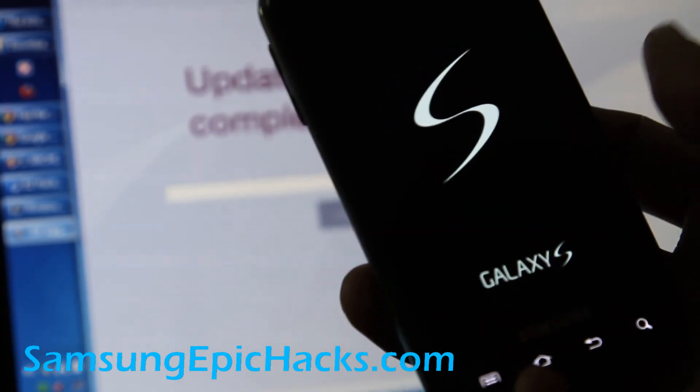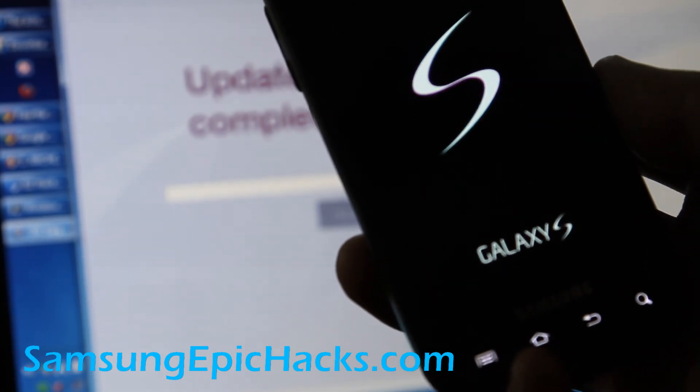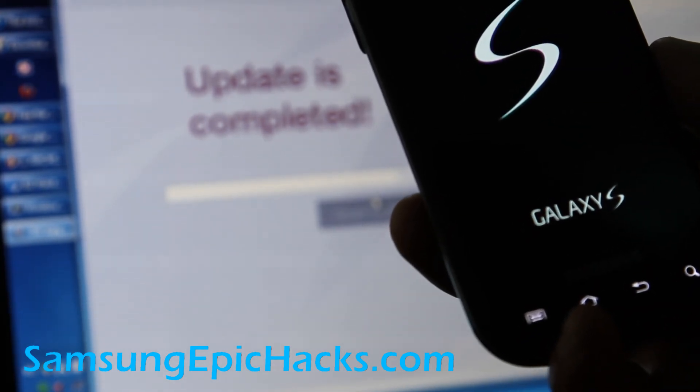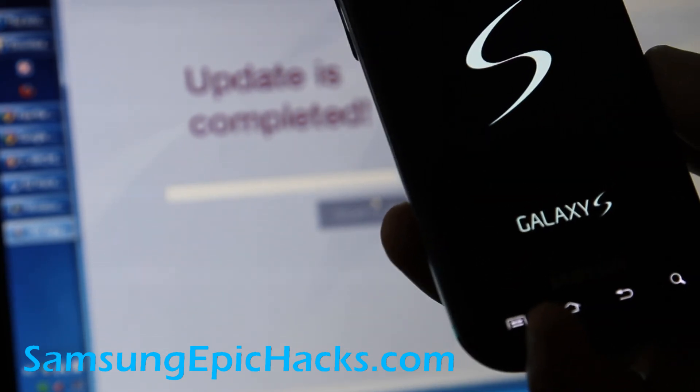Thanks for tuning in. If you have an Epic 4G, don't forget to subscribe to my channel on YouTube and also my site at SamsungEpicHacks.com. You can subscribe to our email list — we don't share your email with anybody.